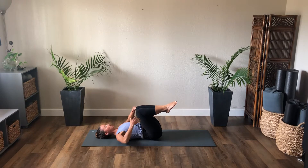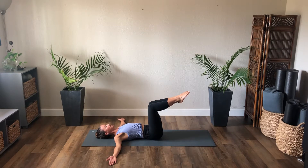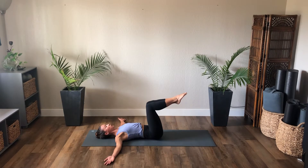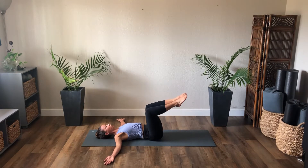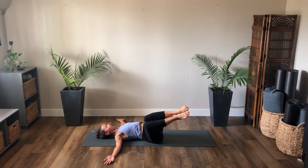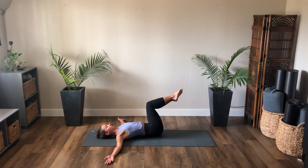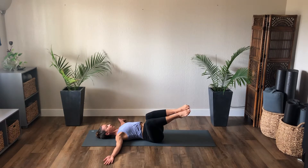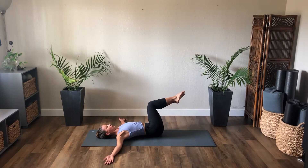Hold the knees together, bring the arms up to a T, palms face up. Squeeze the legs together — supine twist right, and center. Knees rock left, exhale center. Bring your awareness to the front ribs wrapping around the body as you rotate. Inhale right, exhale center, inhale left, exhale center. One more left, exhale center.